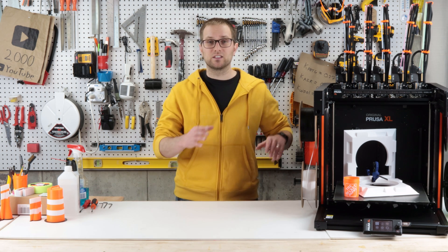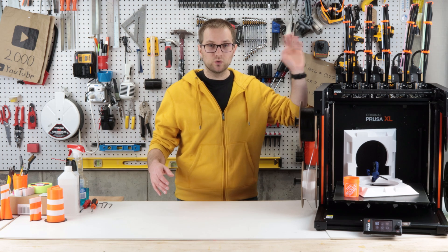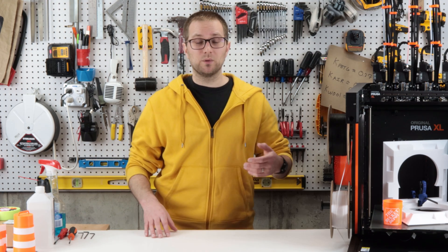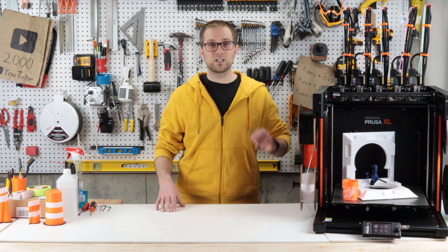Another thing to note is that the XL is just that - massive and heavy. You're going to need a lot of benchtop space to store and use this, plus vertical space for all the tool changers and filament routing. You actually need quite a lot of room to assemble the semi-assembled kit. I had parts and boxes all over the place - this took up a good 12x12 area in my basement to assemble.